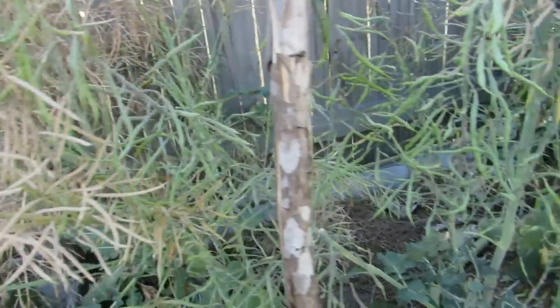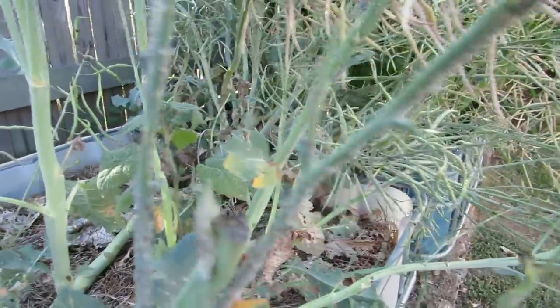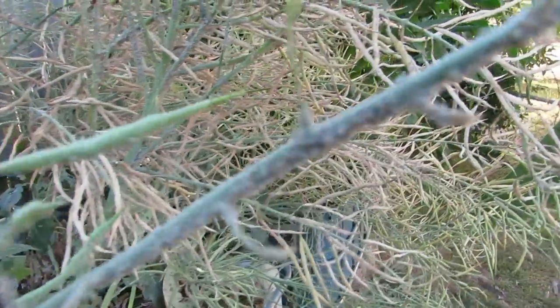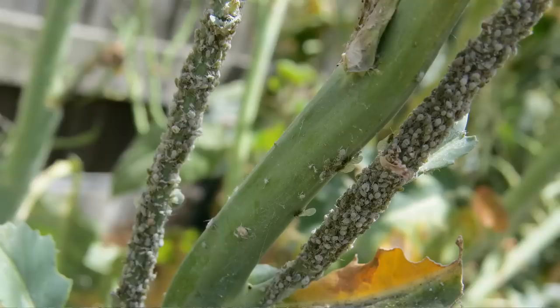One problem we've had with them this time around is aphids. Absolutely loaded with aphids all over it. This one stem here probably has thousands of them — it's a bit hard to see but take my word for it, this plant is covered with aphids.